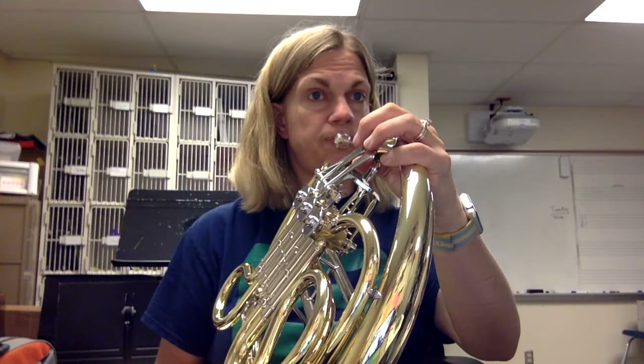Next note, try a D. You're going to push down your first valve. That's what D sounds like. And then C is no valves, nice and low.